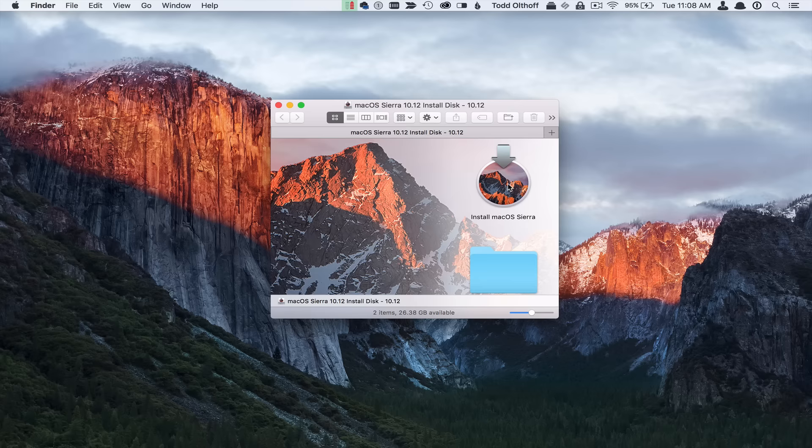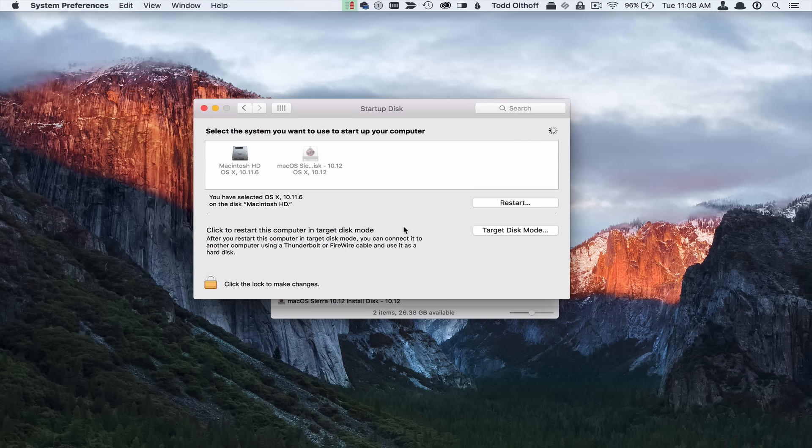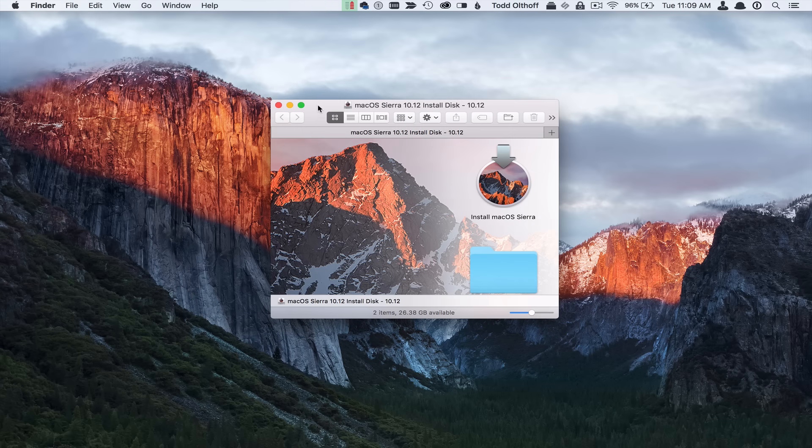In order to install, I could just double-click on this and it would start the install process. But what I need to do first is boot from this installer disk to get to a place where we can install. To do that, I can hold down the Alt key, or another way is to come up here to System Preferences and change the startup disk. I can see it recognizes the different startup disks. I'm going to do the traditional way of holding down the Alt key on Restart. Then it will start the process.